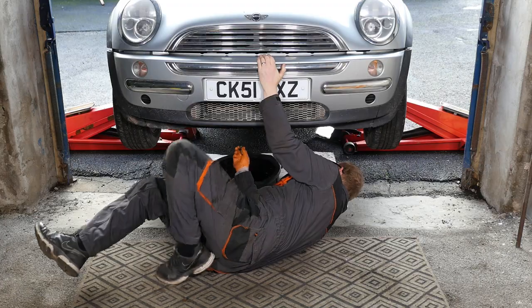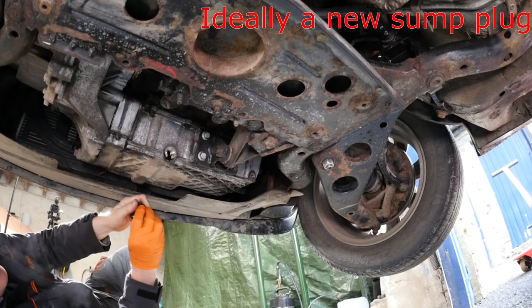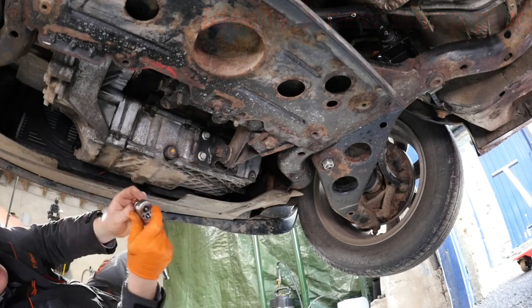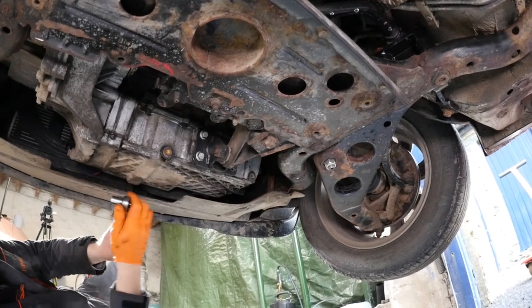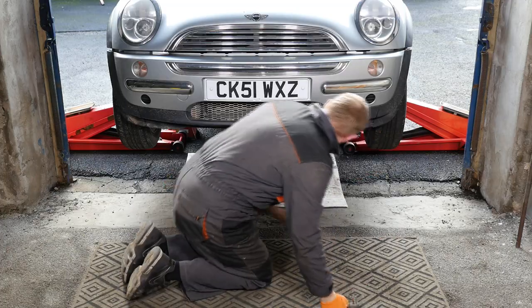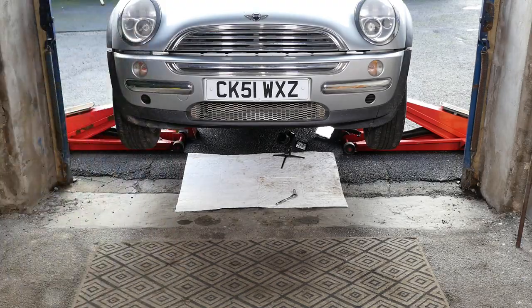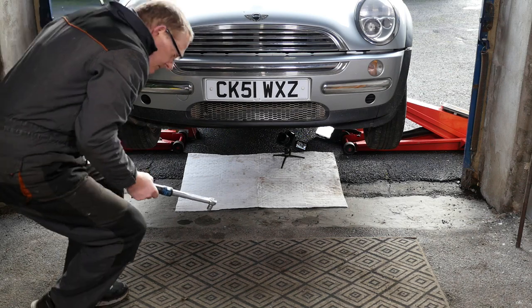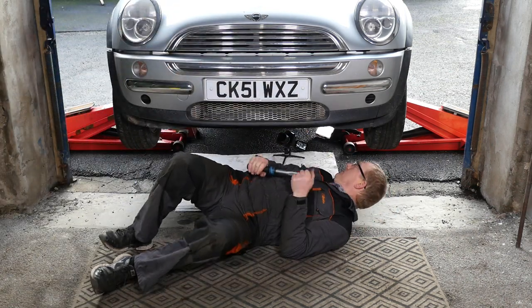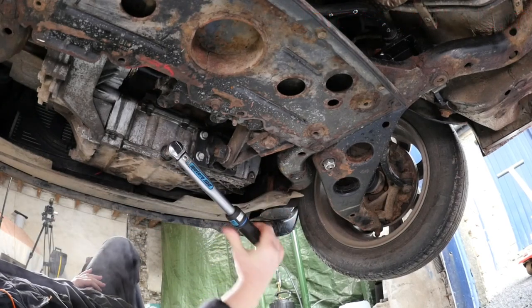Once we're happy that all the oil is out and there's nothing left to come out — it is still dripping a little bit — now sometimes it's worth changing the sump plug to a new one because there is a seal on it. Then we can snug it back up with our 13mm socket. Importantly we must tighten to 25Nm, so the torque wrench is now set to 25Nm. We pop back under the car and correctly tighten the sump plug until we hear the click.